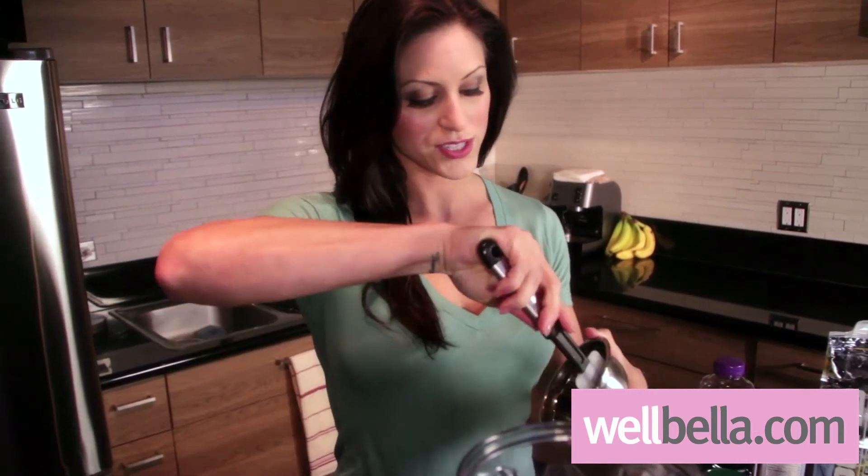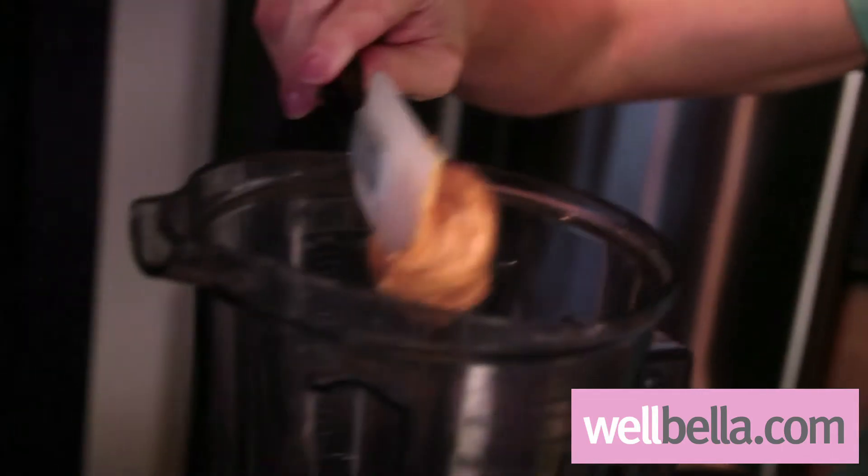Next, I'm going to add our peanut butter. It does get a little sticky, so you're going to probably have to use a spatula or a spoon. We're going to scoop that in there and try to get that towards the center of your blender bowl — it makes it a little bit easier on the blender.